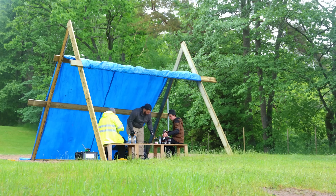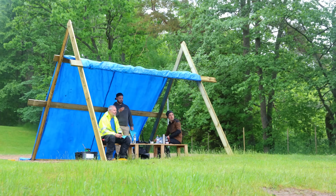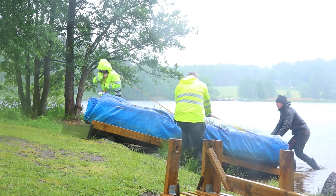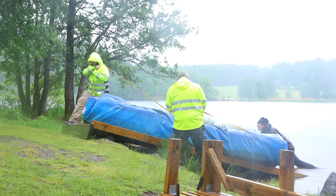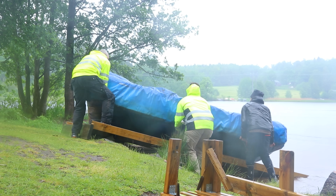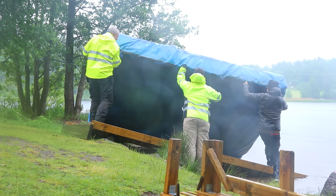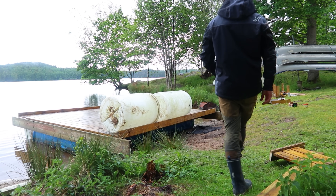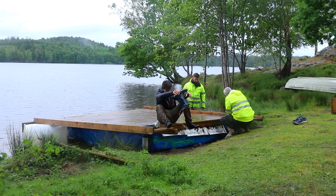We set up camp in the lovely Swedish weather and started deconstructing the existing raft. Me, Alfred, and his father — we were hoping to reuse the foam for insane buoyancy, but it ended up not being worth it as we added far more barrels than planned, so the foam would just be dragging in the water.